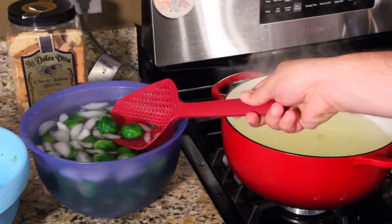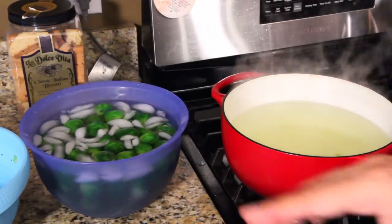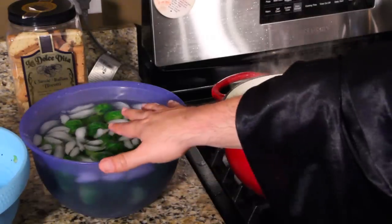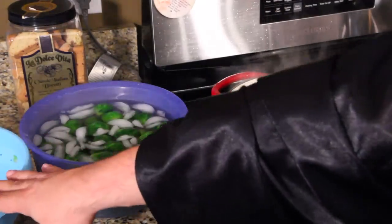Look how beautiful and green they still are — isn't that beautiful? Now once the vegetables are cold and the process has stopped the cooking, take this back over to the sink and drain it.